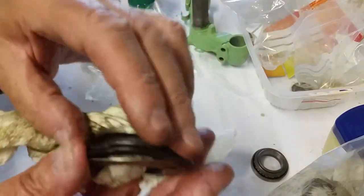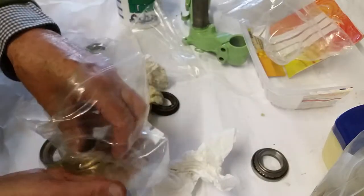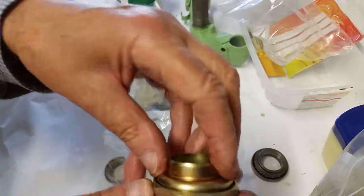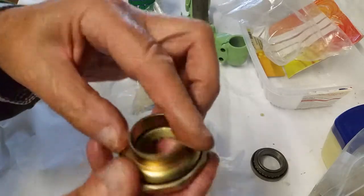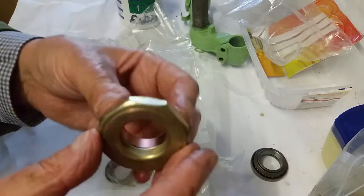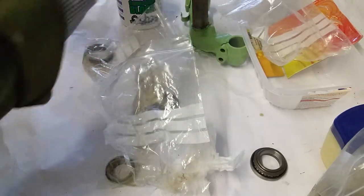When I bought the new set, I got the bearing race, the bearing, and the top section. I didn't get the rubber base piece or the shim — they didn't come with it at all. The top one, when it came in the packet, only had three pieces: the bottom piece, the piece that screws on top, and the bearing. Nothing else came with it.